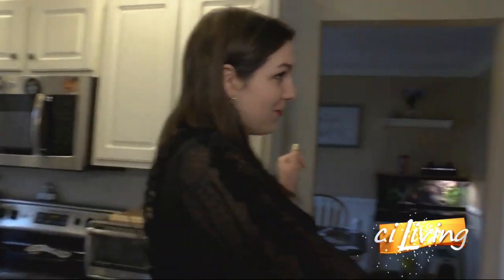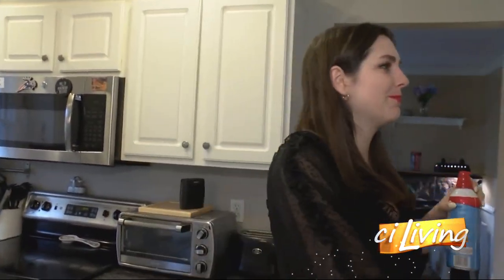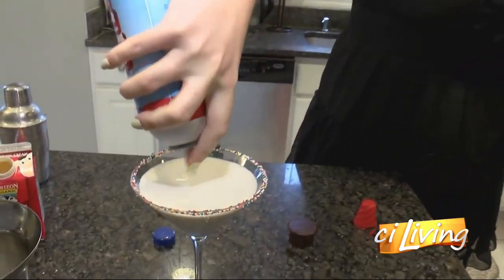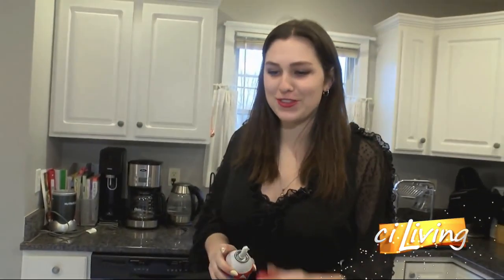And if you follow me over here to the fridge, I forgot one of my favorite ingredients for this — some whipped cream. And there you go. This is a birthday cake martini.